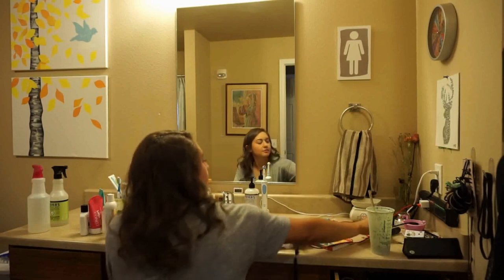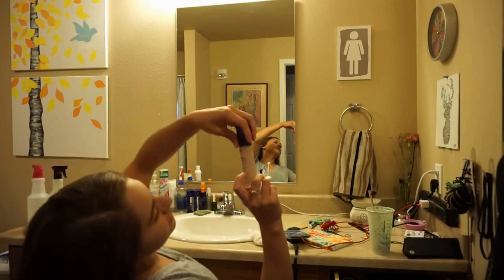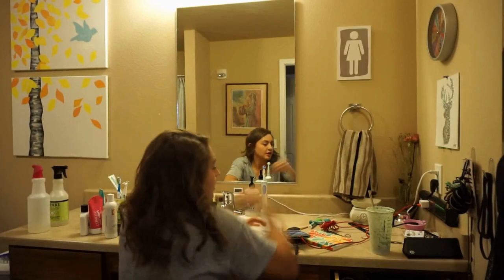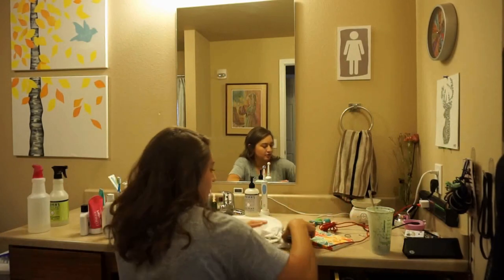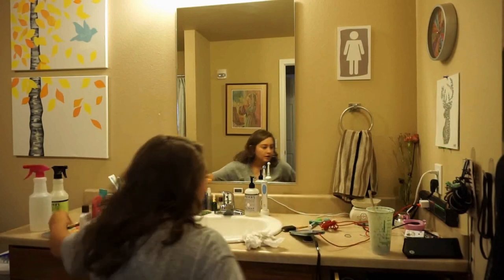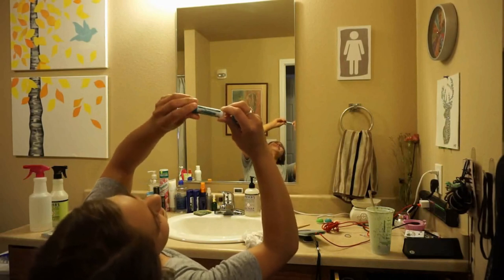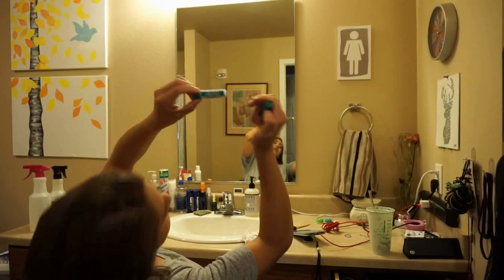One of my favorite foundations is the Stay Perfect Number 7 — I continuously buy that over and over again. And I got from Trader Joe's the lip balm — Virtuoso. It's 50% organic, has SPF 15.